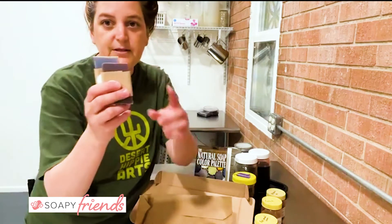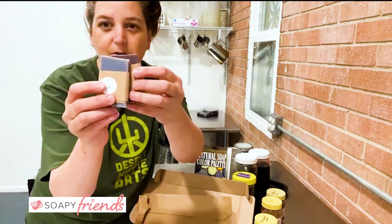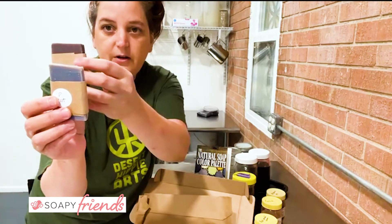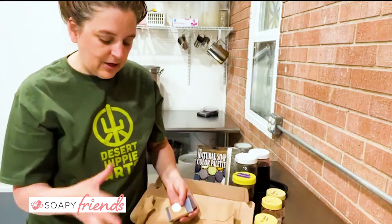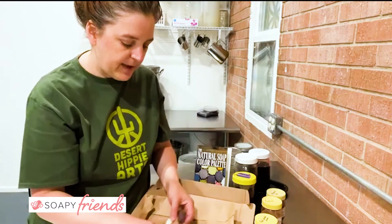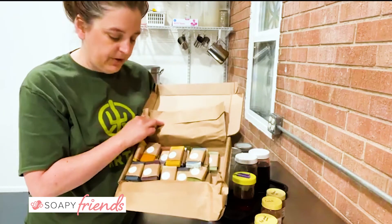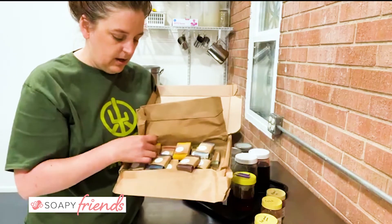Looking at purples — this is the Alkanet powder here versus straight up Alkanet. Look at the difference. This was a pretty vibrant purple when it first started. Okay, so by having these colors, let's get back to the point of why you're going to do this — by having all of these colors, it's like a swatch book for when you want to blend colors or make a new soap.